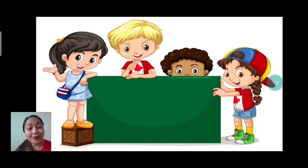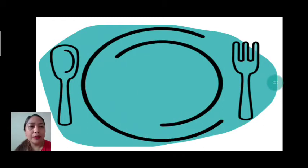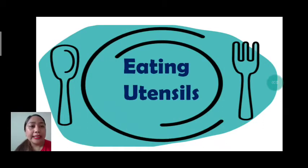Hello, good afternoon students. It's me, teacher Lois. Welcome to my can-do class. Our topic for today is about eating utensils. Again, eating utensils. Let's spell: E-A-T-I-N-G U-T-E-N-S-I-L-S. Eating utensils.